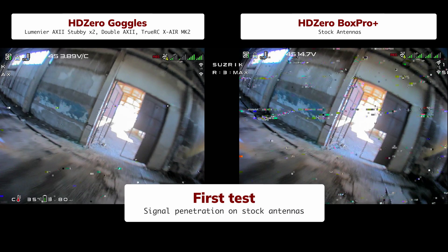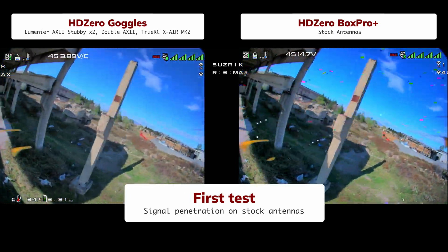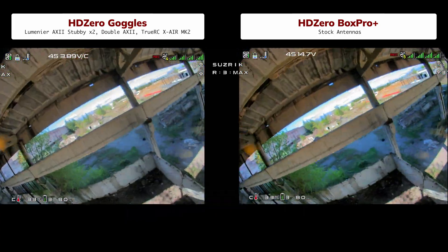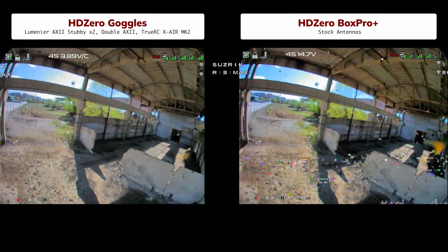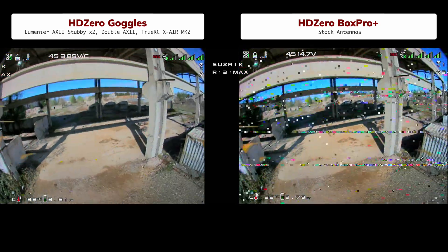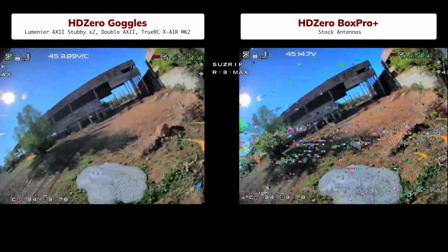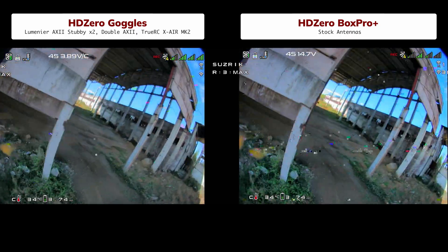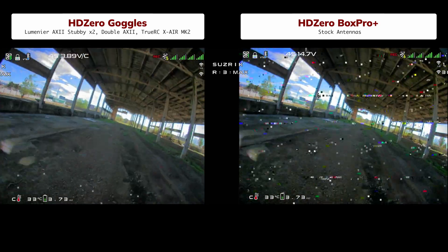Let's start with the first test. The drone is running a 1W transmitter and the camera records at 90fps. We want to see how well the new Box Pro keeps its signal, so we'll compare it with a reference setup – its older brother goggles fitted with a strong antenna pack: two stubbies, a dual-element antenna, and the popular T-Rex-C X-Air patch used by many HDZero pilots. The Box Pro is on stock antennas only – two patch antennas hidden inside the shell and two small sticks that come in the box. HDZero heard complaints that early goggles shipped with no antennas at all, so this time they included these basic ones.